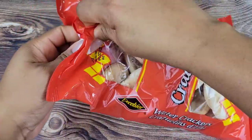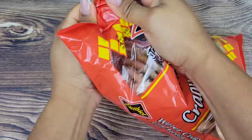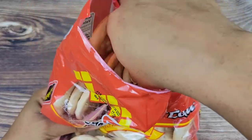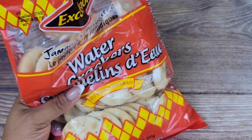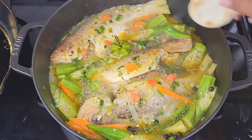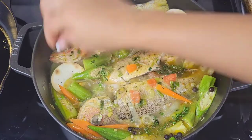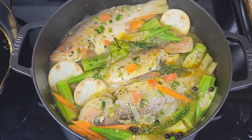This time I'm using water crackers, which we do often in Jamaica with steamed fish. Put the crackers in the liquid and they soak up all that flavorful liquid. Unlike cream crackers, they don't get super mushy too fast — they can stand up to the liquid. When the fish is basically done, add the crackers and let them simmer for a little bit to soak up those juices.